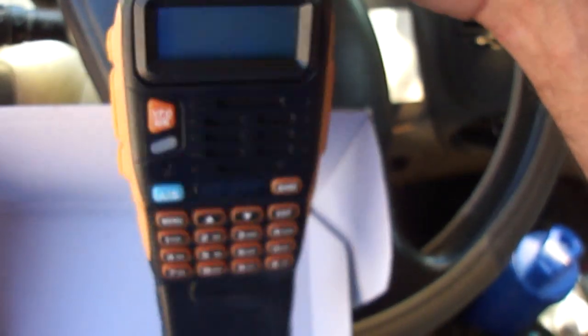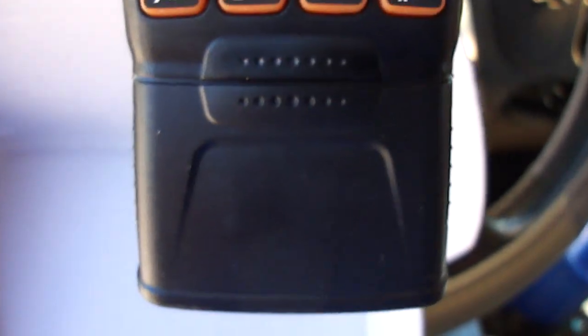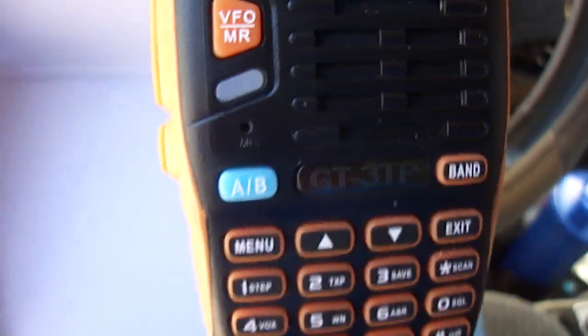Pretty good radio right here — the Baofeng 8 watt. I highly recommend it. I've got two more Baofeng 8 watts in the house with a short battery. This one has the extended battery. I like it. Pretty good radio.